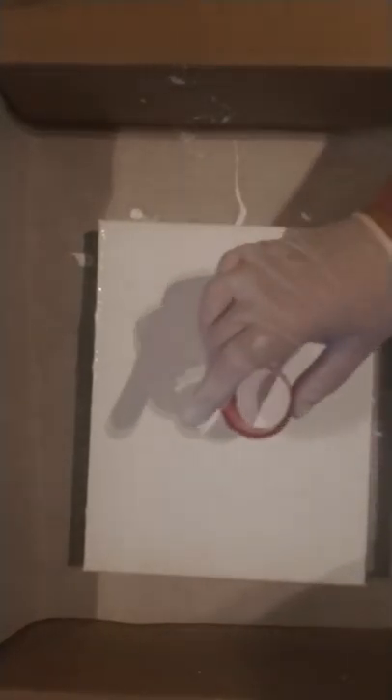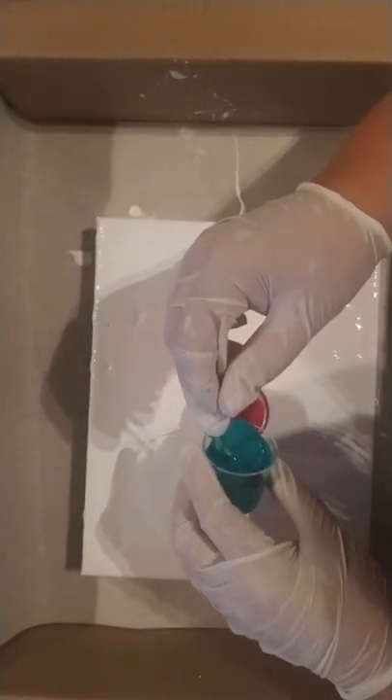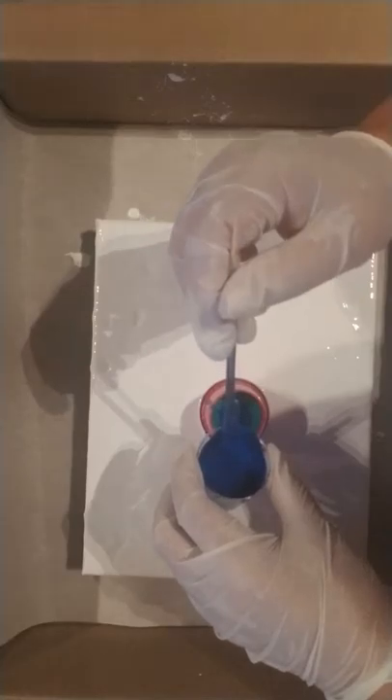I'm new to YouTube videos, a little bit nervous as you can tell, so let's have some fun and see what happens. I'm going to pour in a little bit of magenta, let's try a little bit of the green, how about a little bit of the blue. Oh, let's have some copper — see what happens. This is also Liquitex.